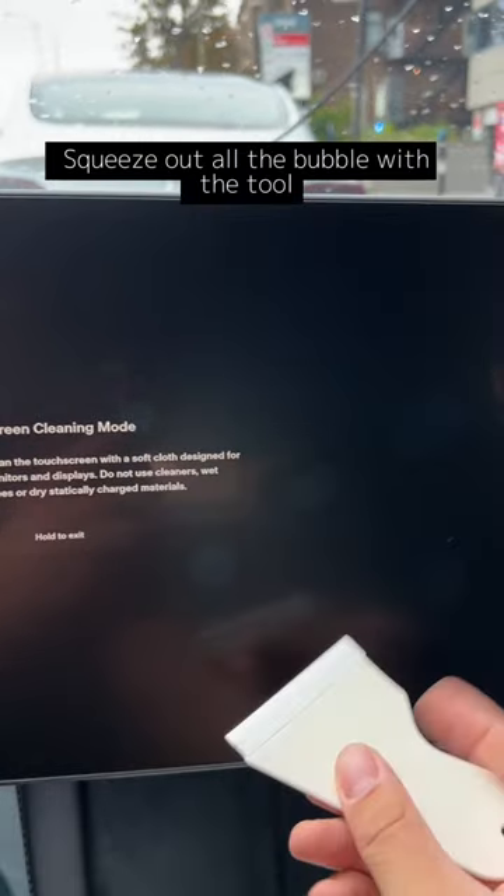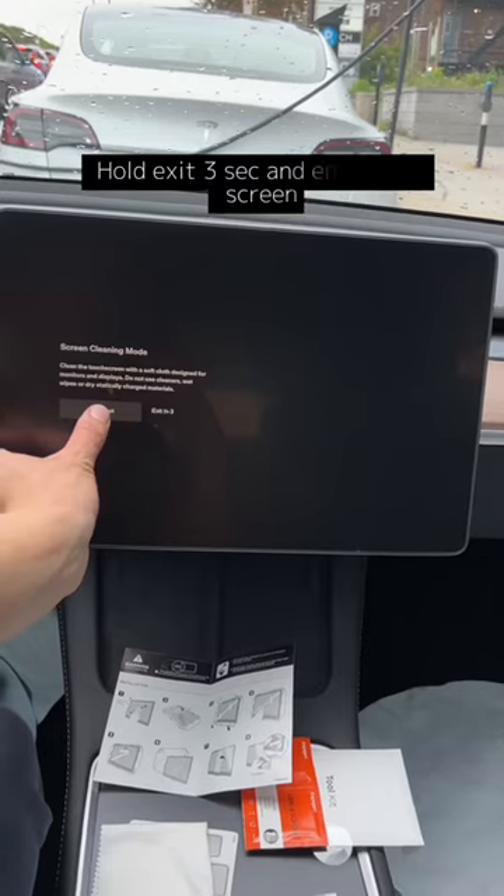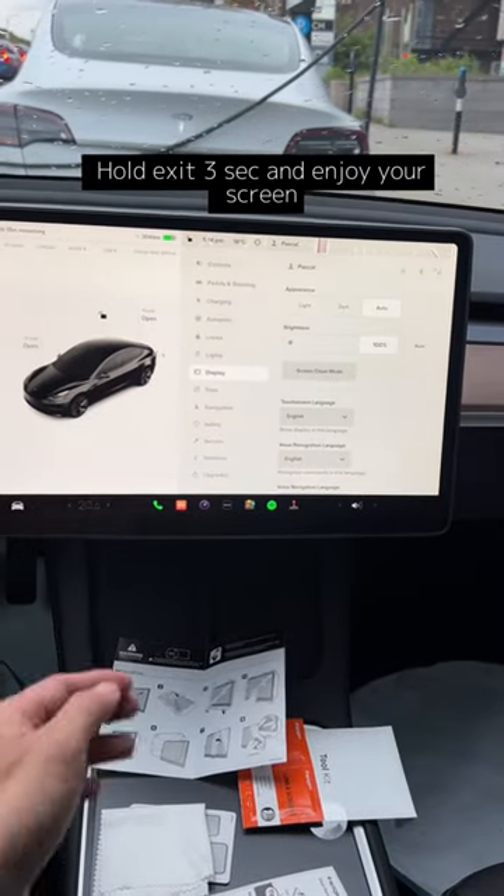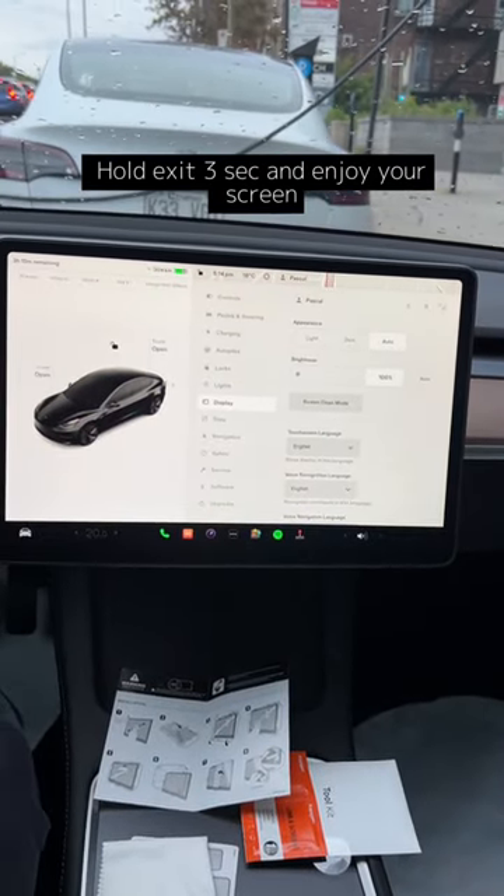Squeeze out all the bubbles with the tool. Hold exit for 3 seconds and enjoy your screen. We'll see you in the next video.